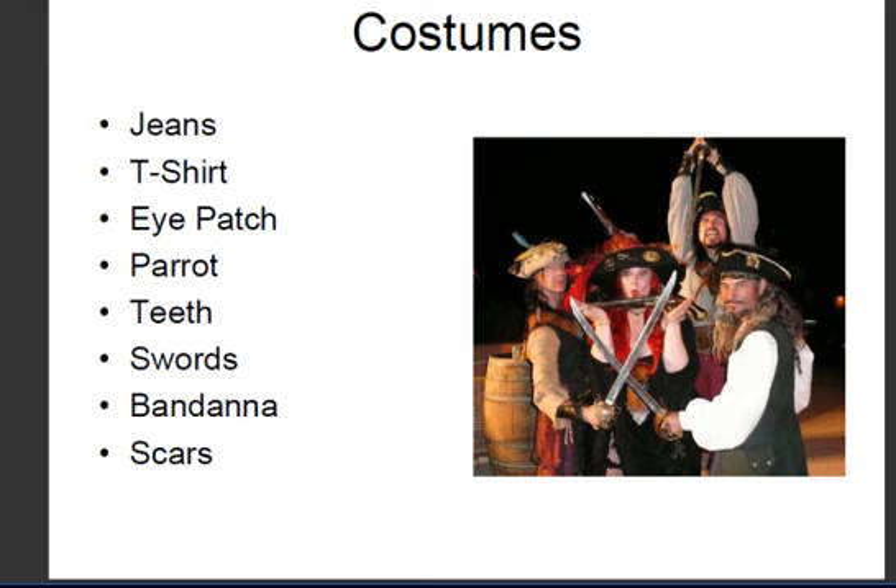I'd get some old jeans — some that you don't care about — cut them off from the knees and then take the scissors to the bottom of them to make them look a little rough. For a t-shirt, I'd find a horizontally stripy t-shirt; the older and more faded, the better. Remember, you've been at sea for a long time, so you want an old beaten-up t-shirt. You can use the scissors to jag up the edges a little bit.